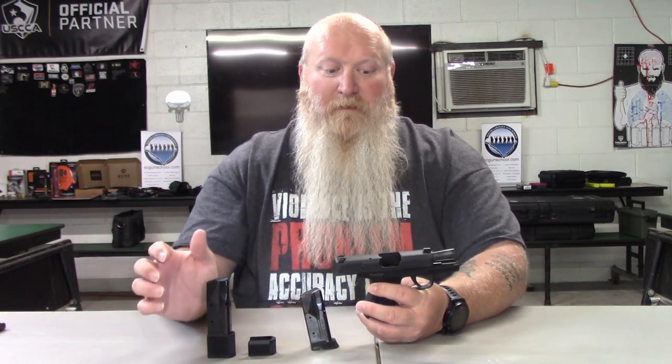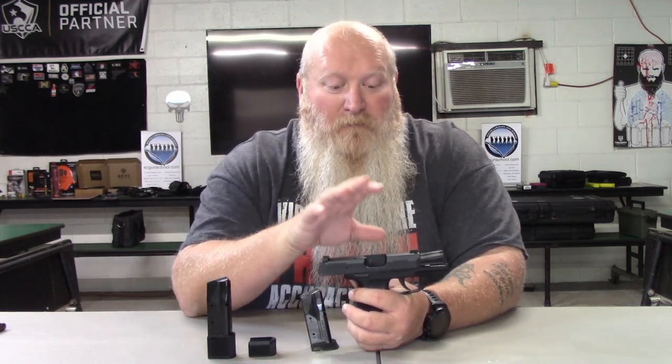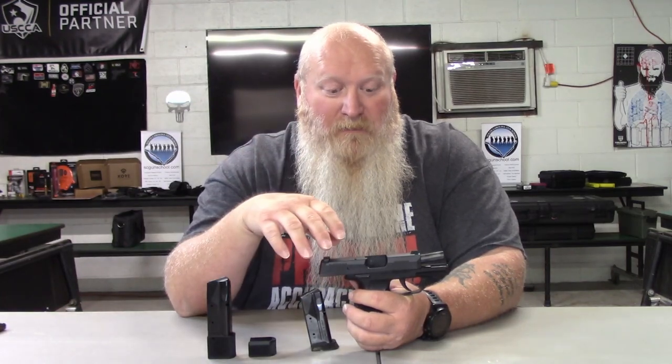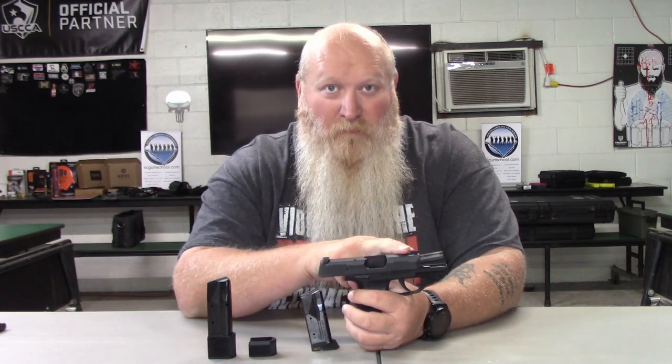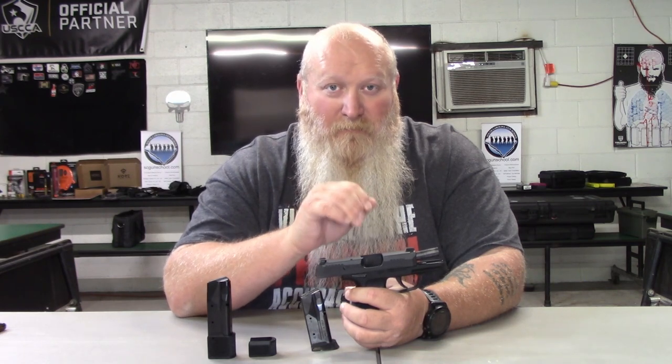The other variations bump up your round count. The P365X comes with 12-round steel mags. Overall length on that gun is about six inches, but your barrel length in the 365X is still 3.1 inches. Overall weight is about 18 ounces. The X does come with a flat trigger, X-ray day and night sights, and the X series grip module — that's where you get some key differences from the 365 to the 365X.